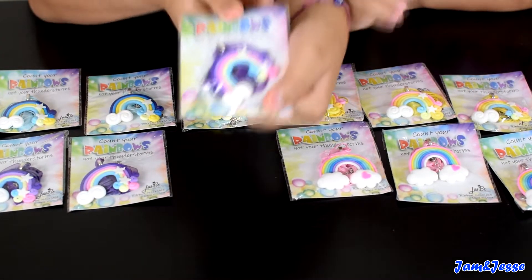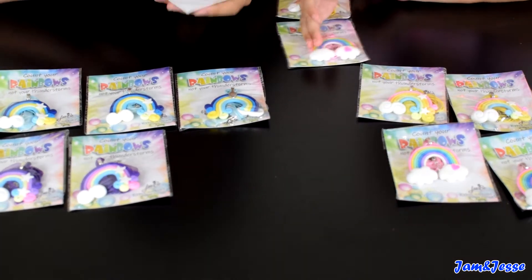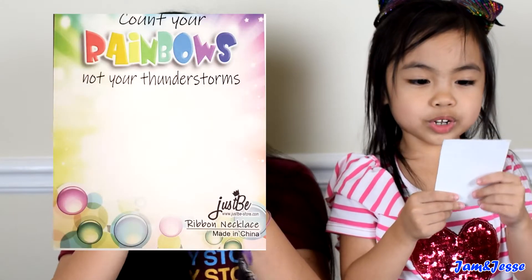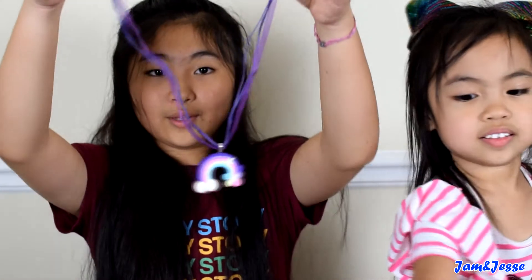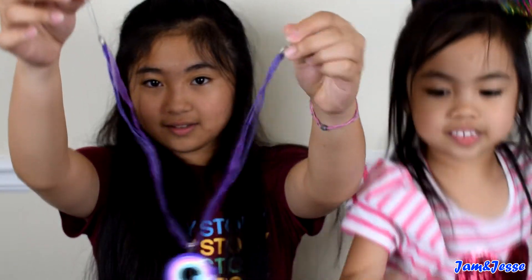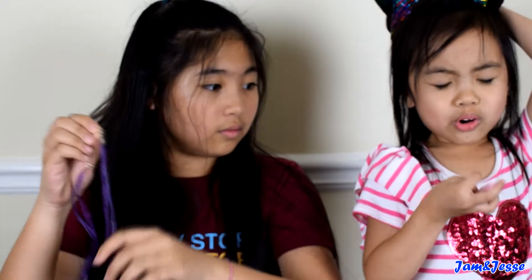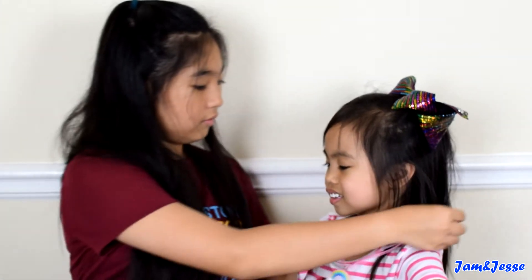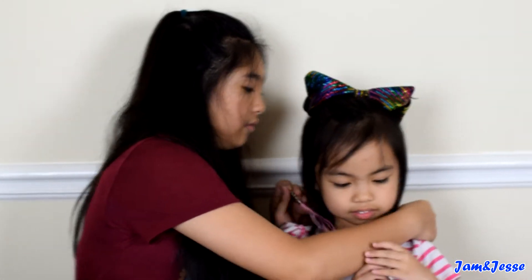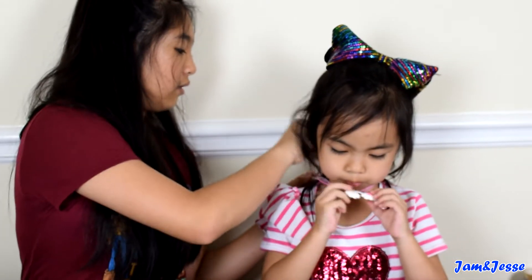I'm going to open up the purple one. I'm going to open up the green. I'm going to open up the rainbow, not your thunderstorms. This is what the necklace looks like. Oh, it feels so good — what is this? I'm going to open my hand.